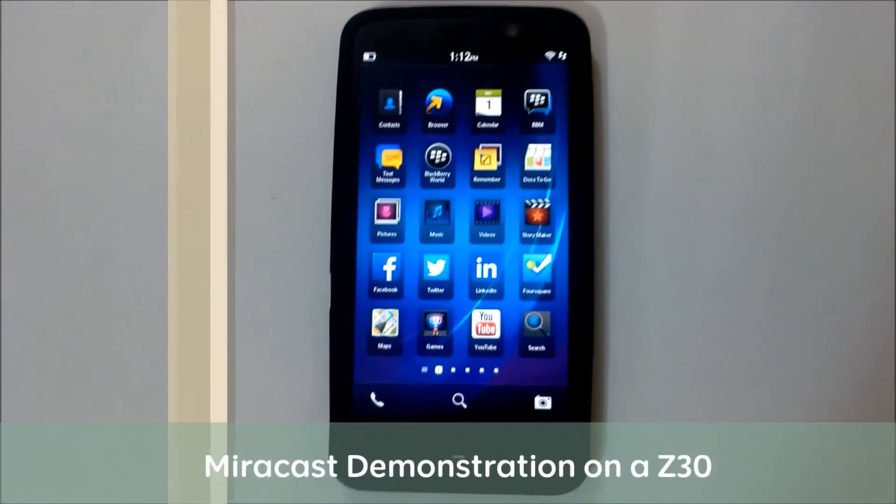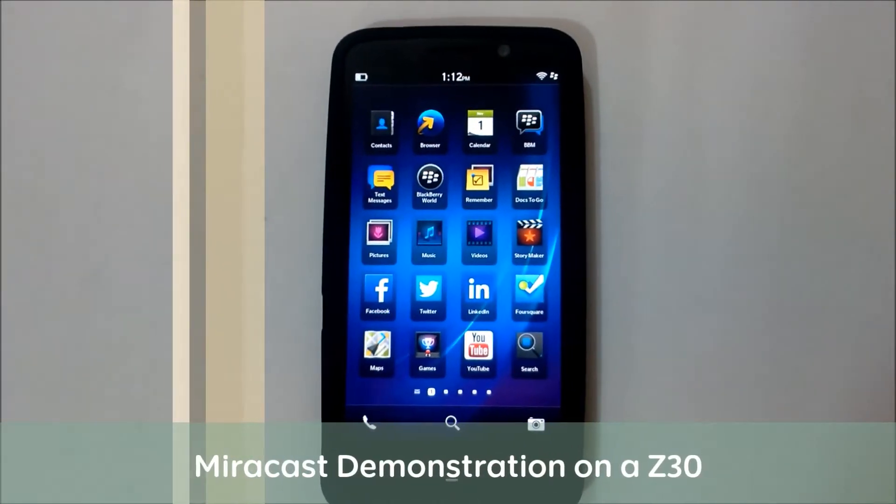Hi, welcome to Cellvault. In this episode I'll walk you through a quick demonstration on Miracast.